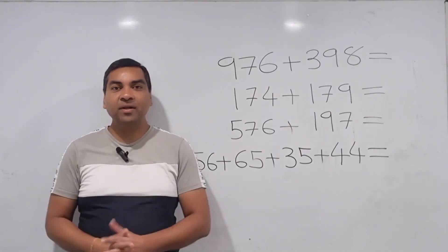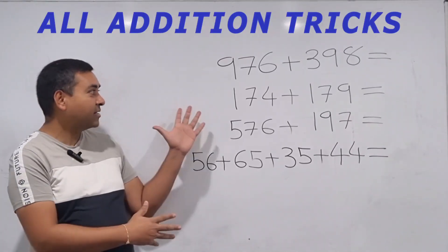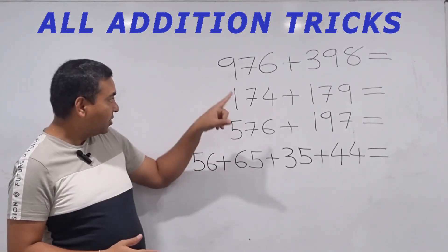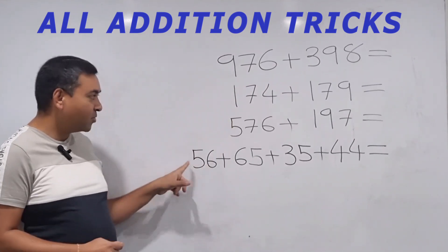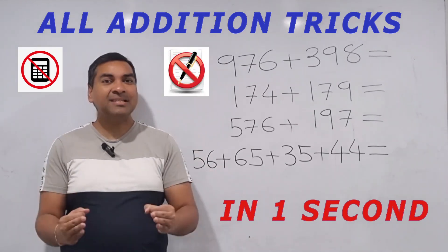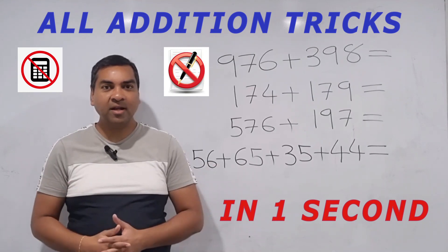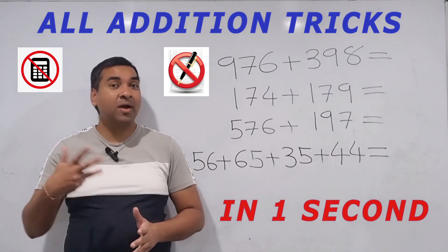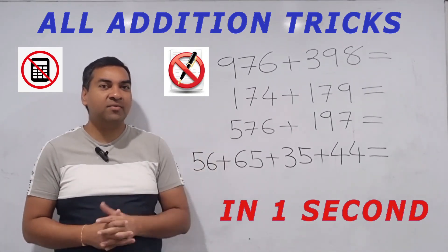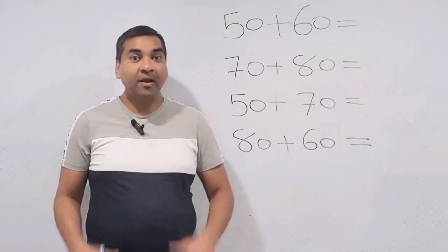Hi friends, this is Nirmal Patel from Works Education. Today in this video we are going to learn all the addition math tricks in just one video. At the end of the video you'll be able to solve these questions in one second, without using a calculator and without pen and paper — instantly in your mind. Additions are required in many different situations: competitor exams, academics in school, and real-life situations as well.